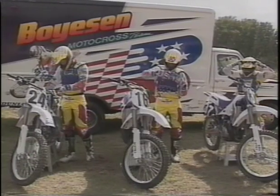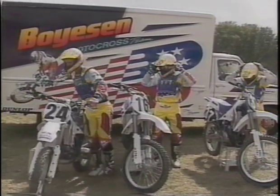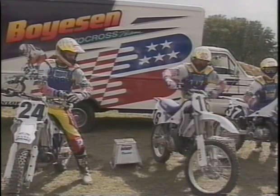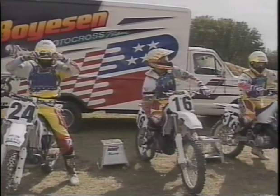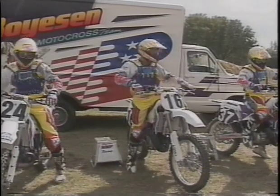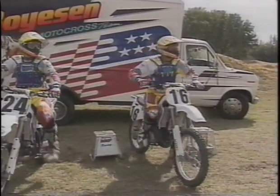Why are these riders so fast? One reason is that they can do all the techniques and fundamentals perfectly and naturally without even thinking about it. But first, they had to think about it. As a matter of fact, that's about all they had to think about for a long, long time.